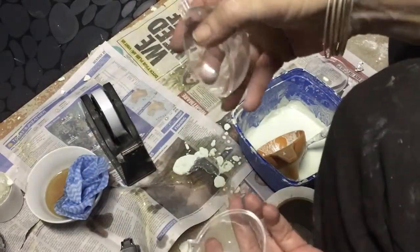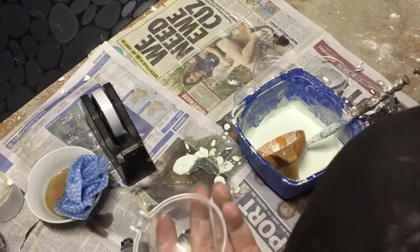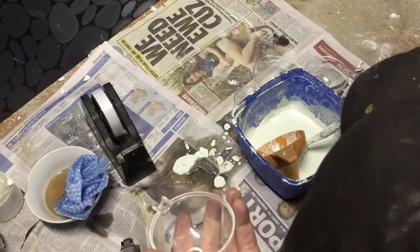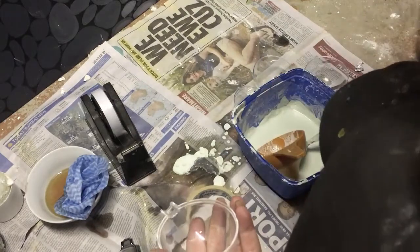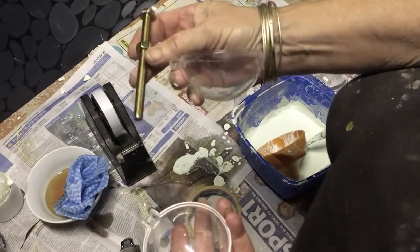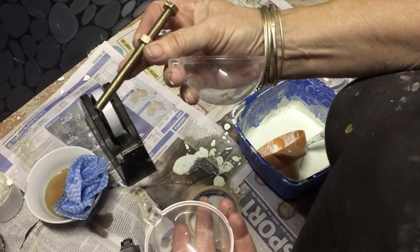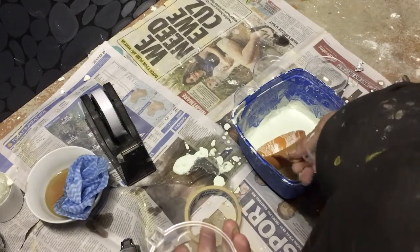So what you're going to need is some oil — you can use any kind of oil, I just use the old spent oil from the kitchen. Some masking tape, your bolt — this is a 100mm bolt — and your cement.